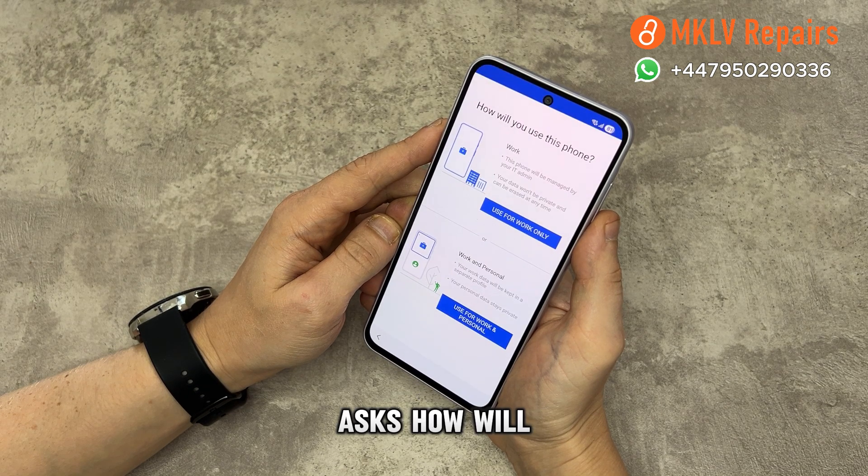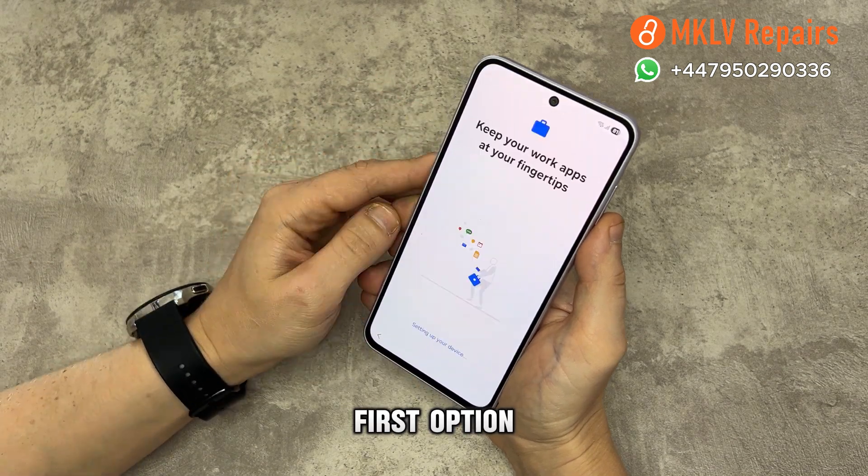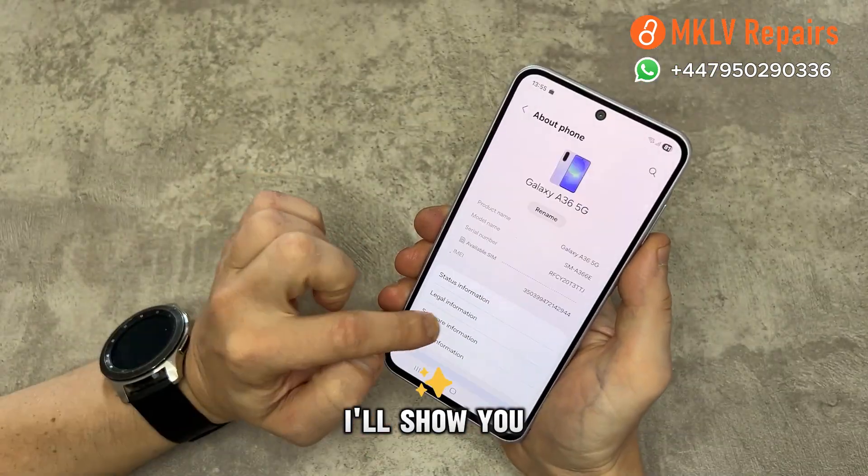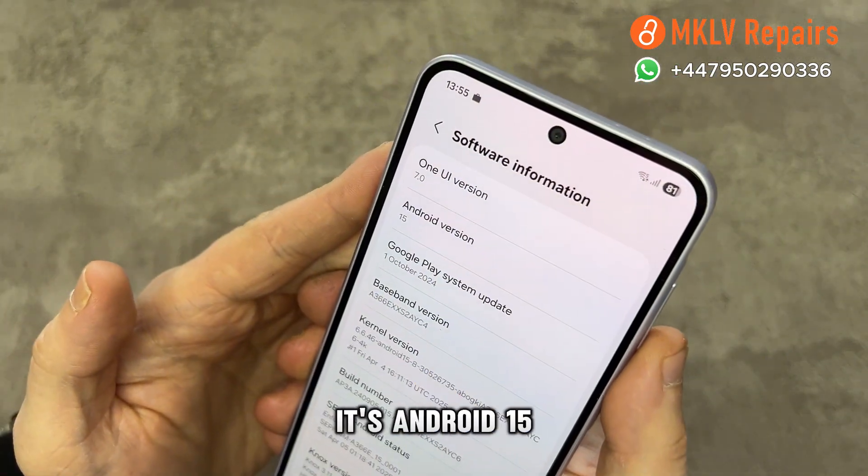When the screen asks how will you use this phone, just choose the first option. Continue and agree to all terms. Once you reach the home screen, open settings. I'll show you the software version — and yes, it's Android 15.